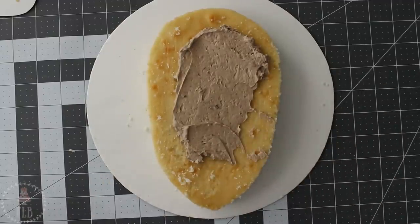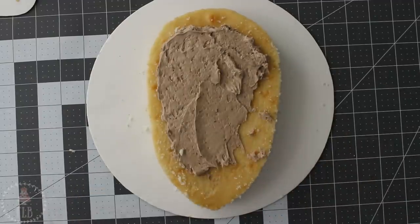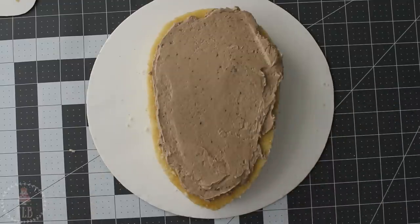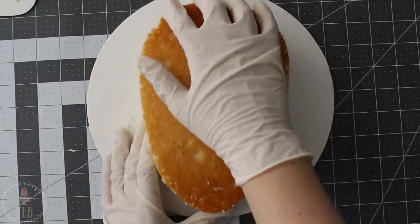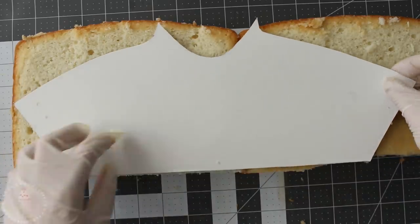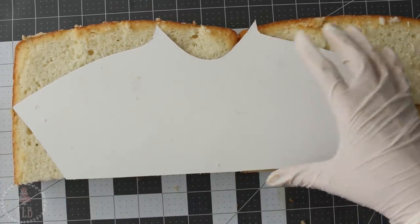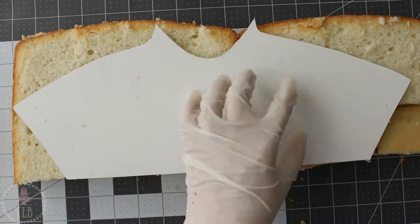I'm adding some chocolate buttercream with my small offset spatula and then popping my second layer right on top. I have one more 8-inch cake and I'm using some of my off cuts to kind of tetris together the right shape so I can cut out a layer of my bust.